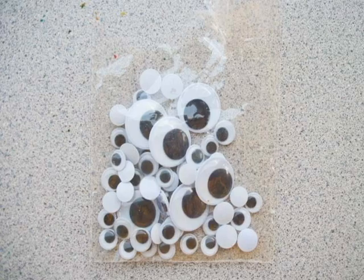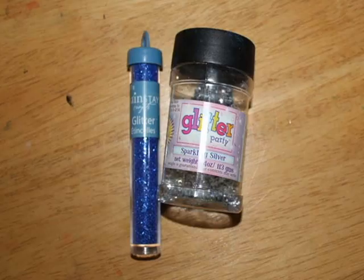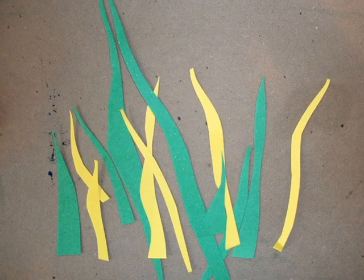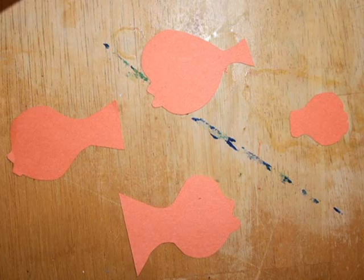You can also add googly eyes, sand, glitter, and other odds and ends. First, cut out whatever you want in the picture — seaweed, coral, rocks, fish, mermaids, sharks, whatever.